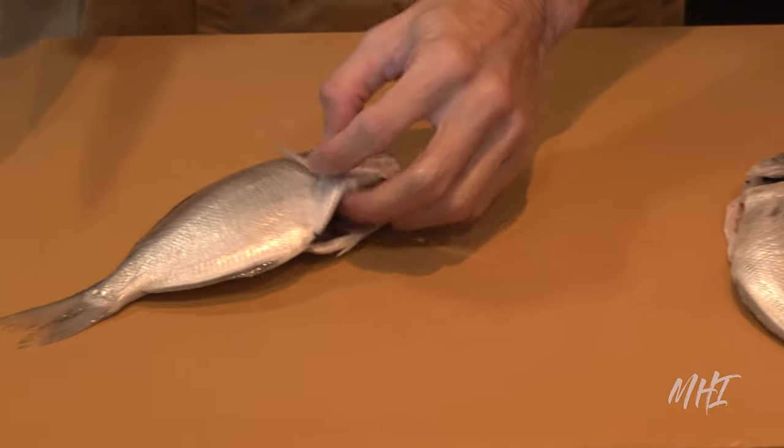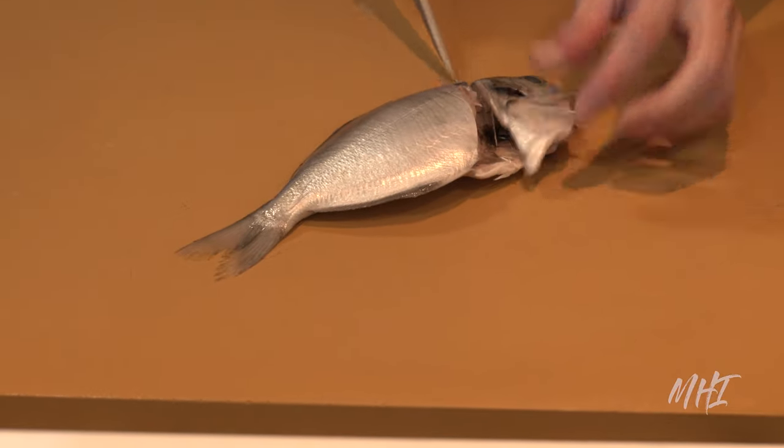The chef will continue to fillet the fish by slowly cutting the flesh from bone, starting by removing the head.